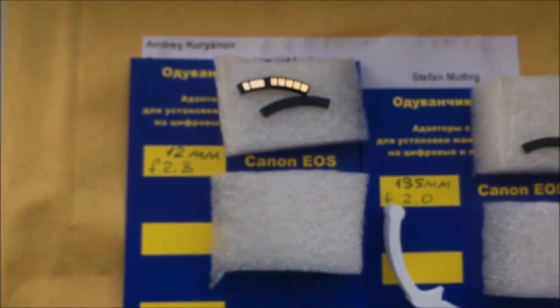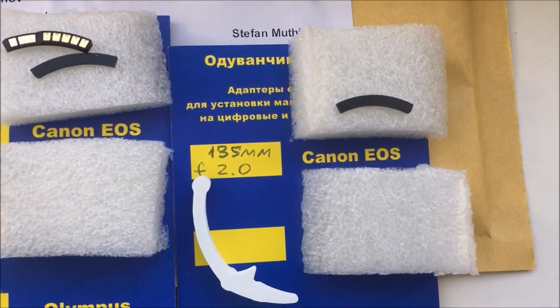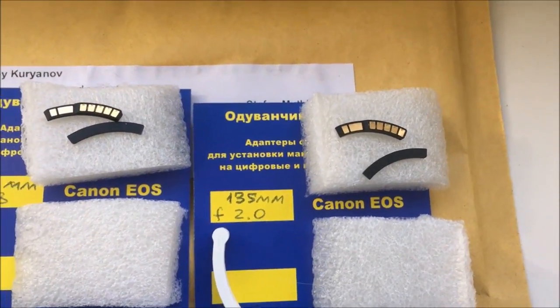You can always reprogram the chip following the instruction for programming and adjustment of focus point from the programming instructions. Look — first chip, second special plate.